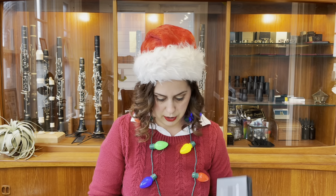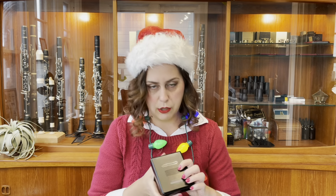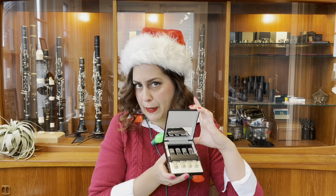So from Silverstein: the Hexa rose gold ligature, the Reed Cure reed case, and the Ambipoly reeds. These are all available on Silverstein Works's website, but if you're interested in trying them or would like a discount code while shopping at SilversteinWorks.com, send me an email or comment below and I'll get in touch.